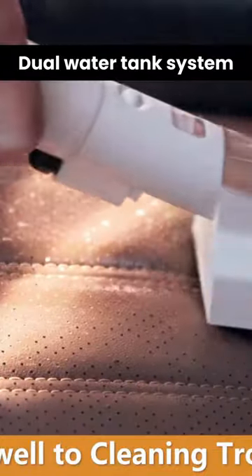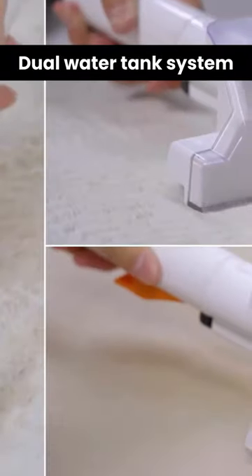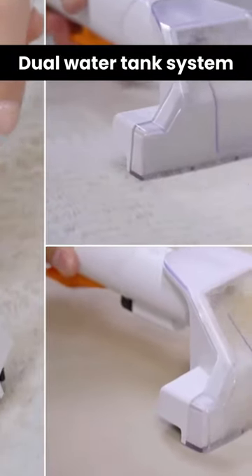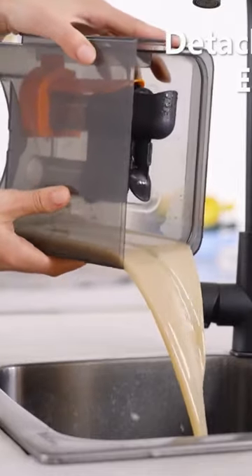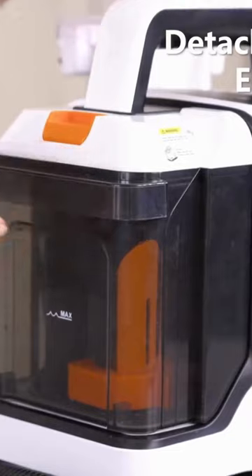Dual Water Tank System: a 0.8-liter sewage tank and a 1.8-liter clean water tank are stored separately, allowing you to easily disassemble the water tank for filling, draining, and cleaning.